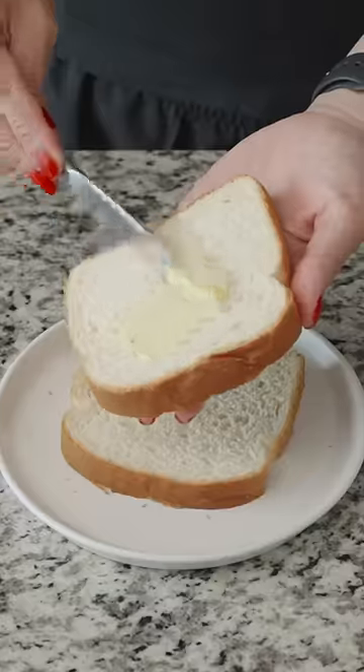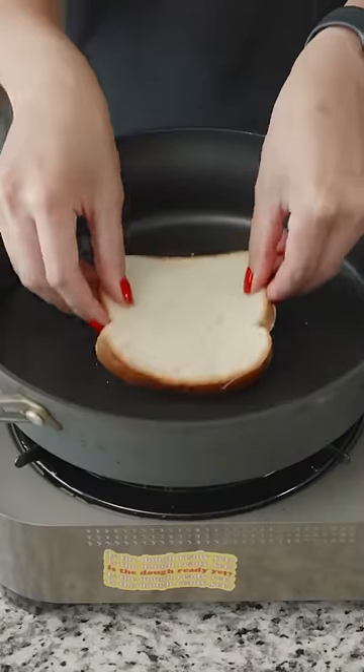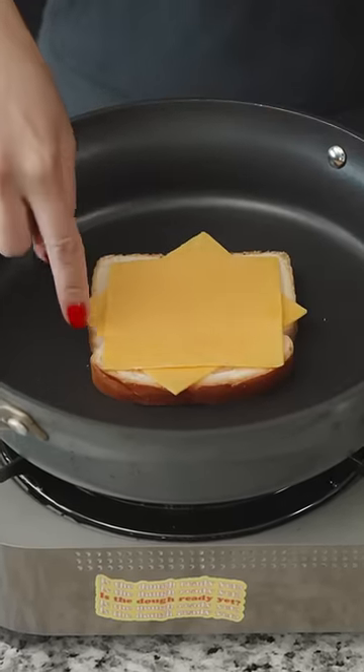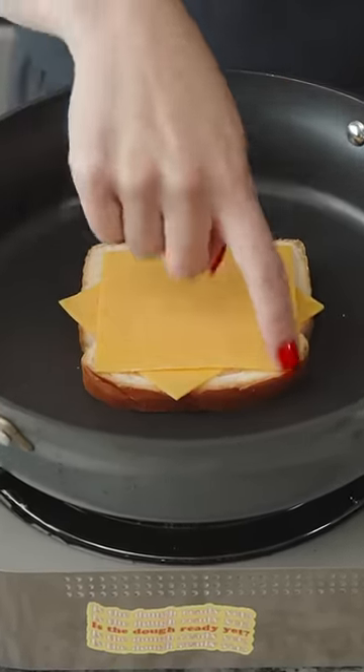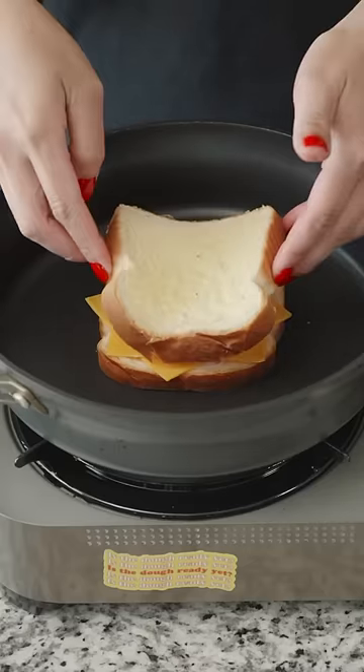My version of the grilled cheese is very simple, very classic. Just two pieces of white bread buttered with Irish butter on one side, placed on the skillet, butter side down. You're going to then use two slices of American cheese. You have to stagger the slices when you stack them, so there's eight different corners for maximum gooeyness.